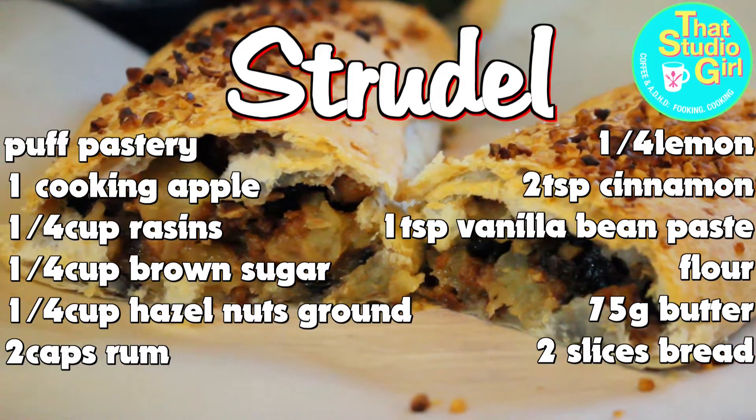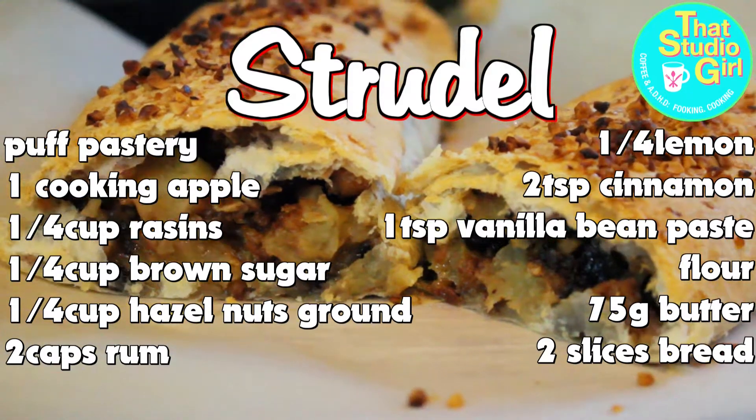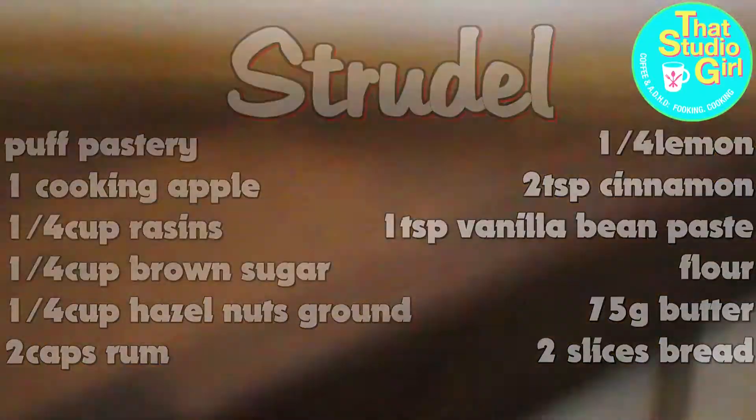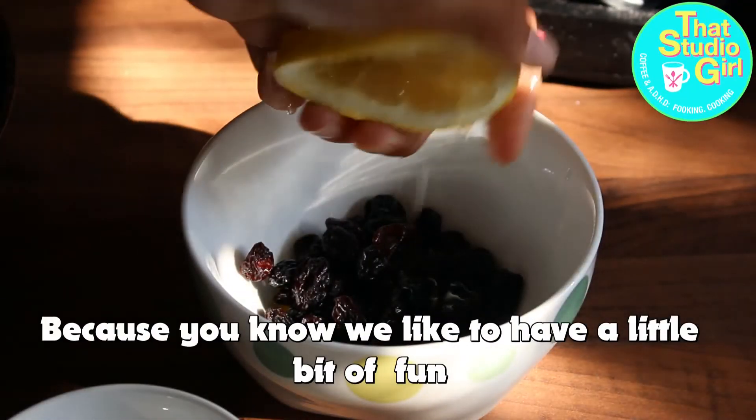Okay, we're gonna make oodles of strudels for those of you who like to have dessert after using up your noodle. First off, get your raisins, dip them in rum, because you know we like to have a little bit of fun.